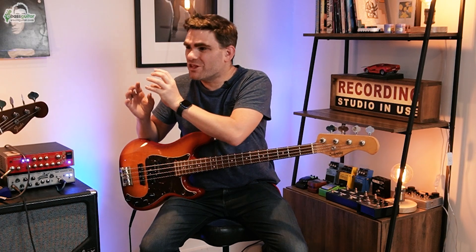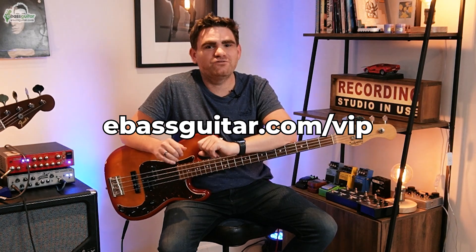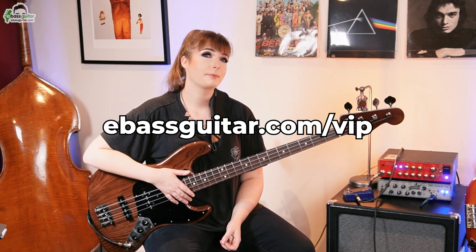That's a super interesting look at how time signatures work and how you can find time signatures within time signatures. This is a crucial piece of understanding when you start going out of the realms of 4/4 time. Thank you very much for sharing that. If you enjoyed this video, head over to eBassGuitar.com/VIP — Sian is one of our VIP coaches and you have the opportunity to study with her. I've been James from eBassGuitar.com and we'll see you next time.